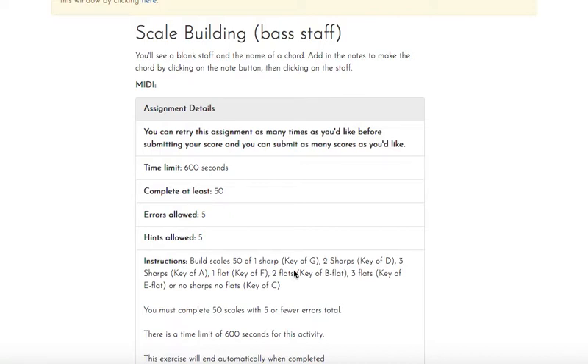So if you have one sharp, it's always F. If you have two sharps, it's F, C. If you have three sharps, it's F, C, G.